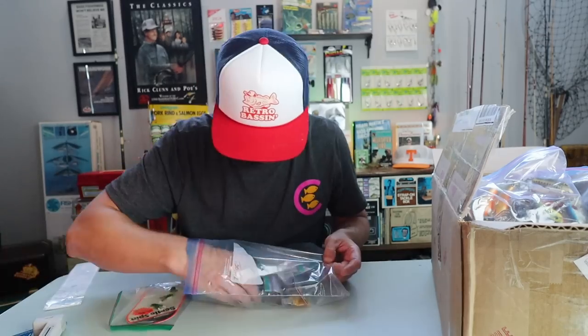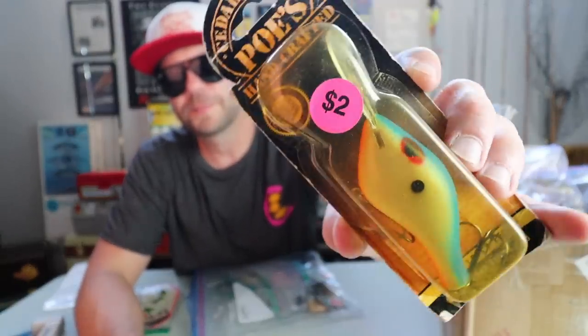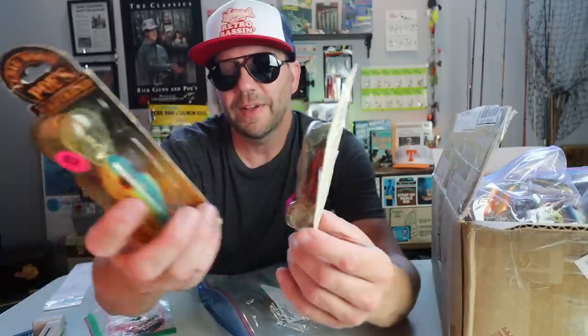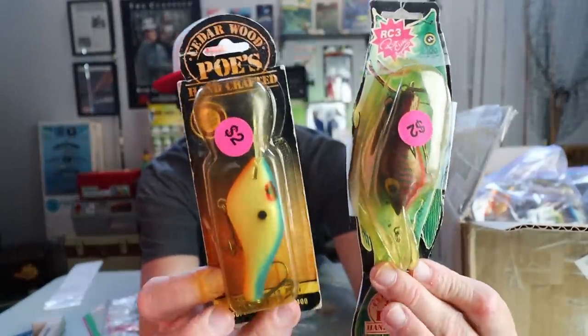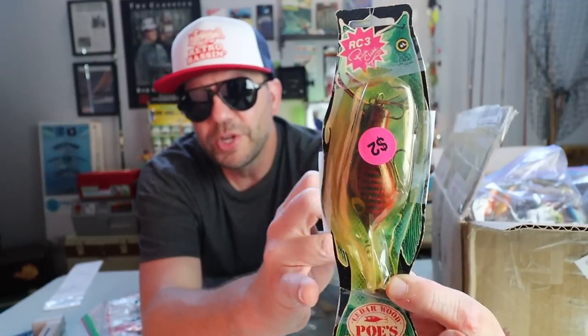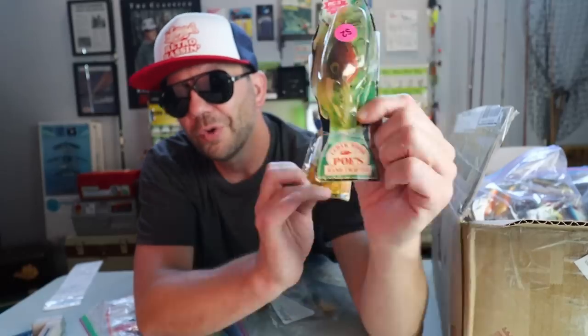An old Poe's Super Cedar — what model is this? I'm pretty sure this is the 400, the old Super Cedar deep diver. Awesome, very cool color. And here's another Poe's Super Cedar in some different packaging — this looks like a 300 to me. If you ever see Poe's baits online, there are two different packages. This is the newer version from Yakima Bait Company, assembled in Mexico. These are the originals that come in that fish-shaped pack. In general, if you ever see two of these on the shelf, always grab the original.